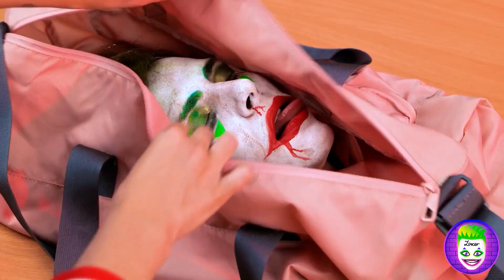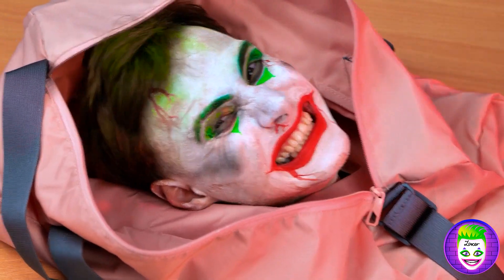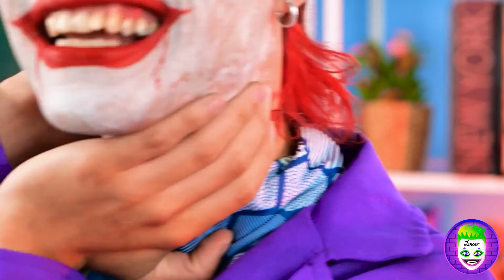Oh, what's in here? Joker? Gotcha! Hey pumpkin! Now where's my buddy? What?